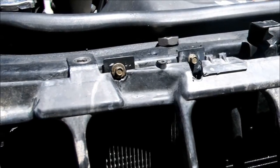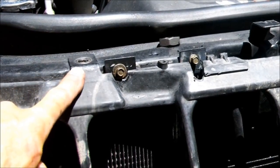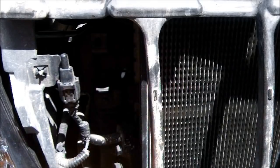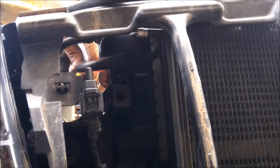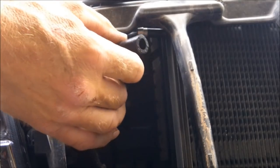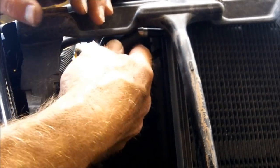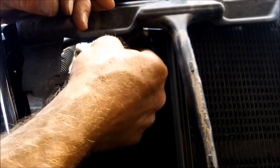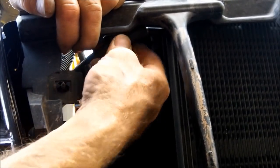Okay, we got it in there nice and secure. I'm going to go ahead and return all the Torx bolts up here, and then we'll work on getting the transmission lines hooked up. Passing the transmission line through here — I'm going to start with the upper one. I actually got kind of close to that thing there, making it a little tough.